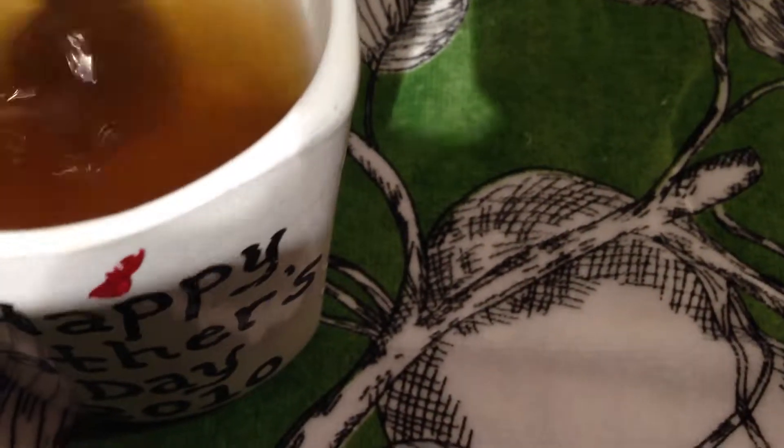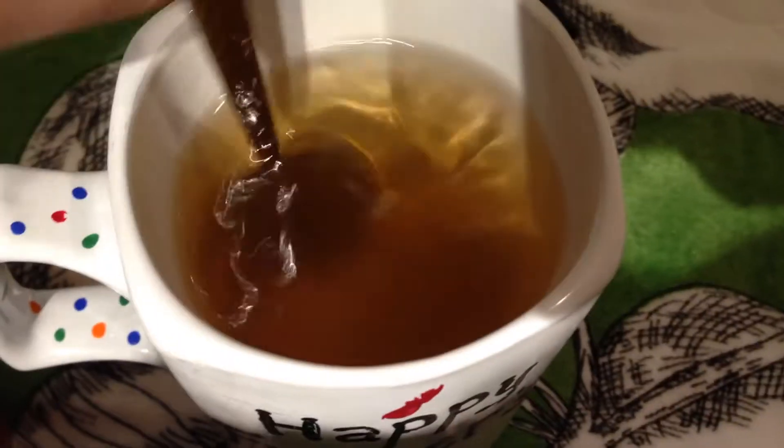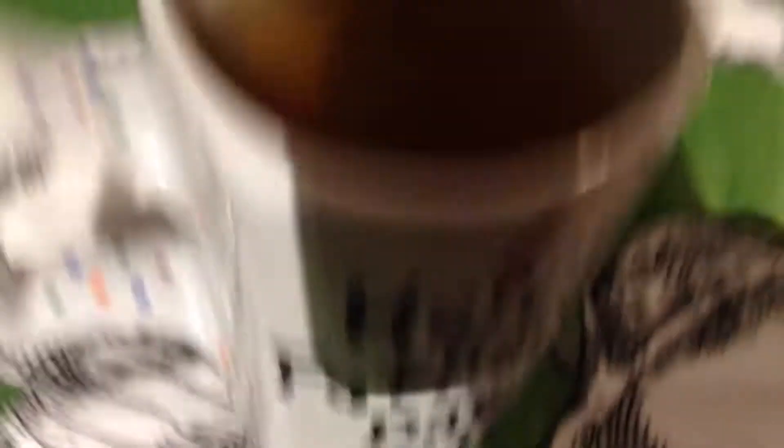Here we go. Now all the honey is going to be at the bottom, so you're going to have to mix it again. Pull the spoon up — if you see there are no little ripples on the edge of the spoon, then you know the honey is mixed in. Shake off the spoon and put it away. Now put the honey away. You have officially made hot tea. This has probably been the stupidest video I've ever made. Goodbye YouTube.